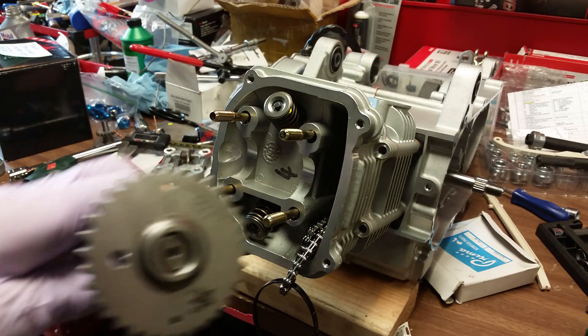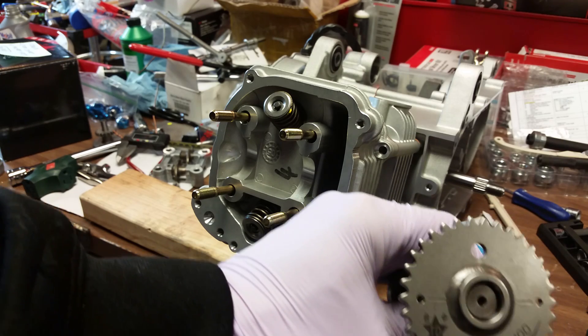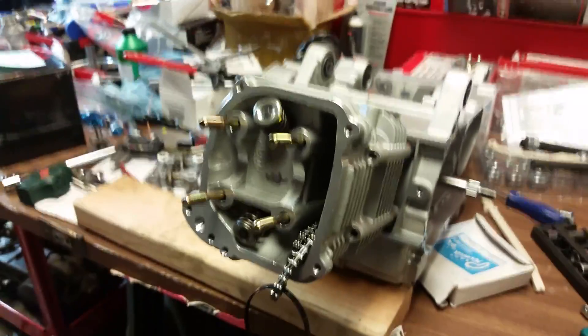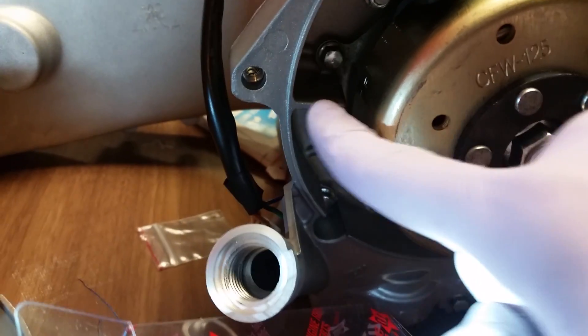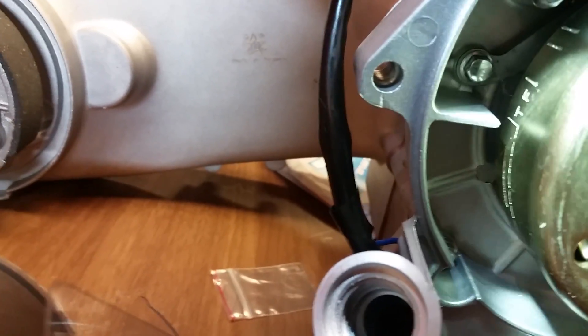Take note: you've got one little hole, another little hole, and a big hole. Now when you install this — let me take the camera off the tripod for a second — you can see the T and the F. This line right here that I'm touching will point directly to the line under the T. See how they're directly lined up? That means you are at top dead center.